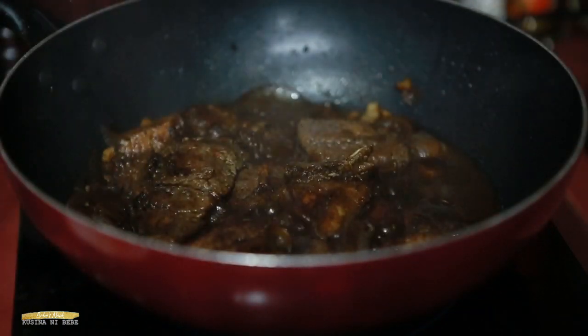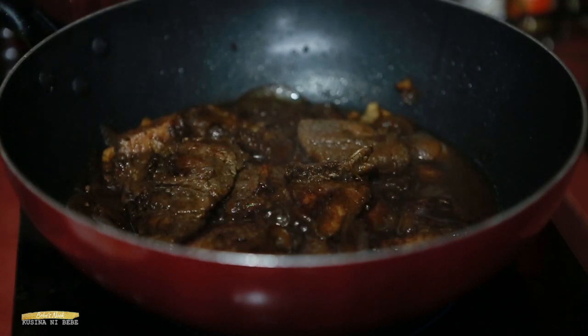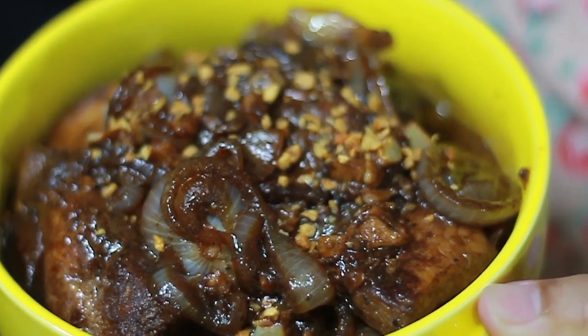Wow, it's done! Let's put it in a serving bowl. So this is our finished Fish Tek Tagalog — it's super delicious and healthy too. That's it for today!